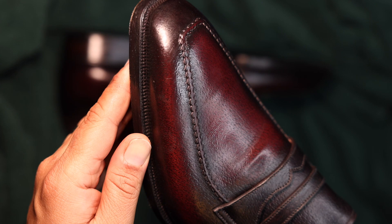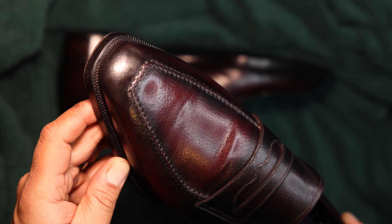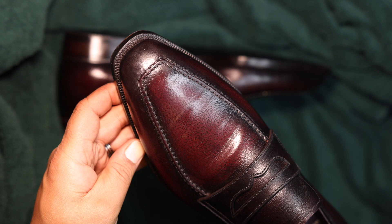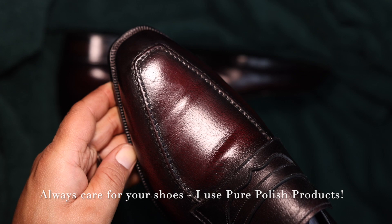Here you see the beautiful apron again in a bit more clear detail — it's just a beautiful apron that really brings out some of the qualities of this leather as well as the distinct characteristics of the peccary.